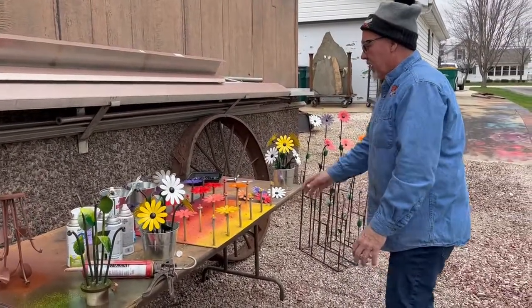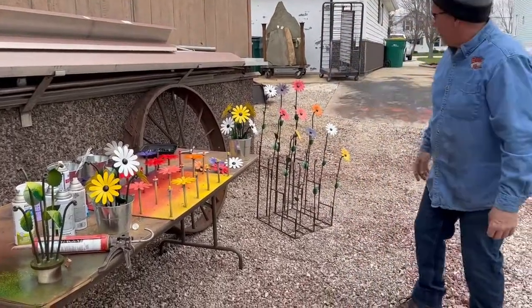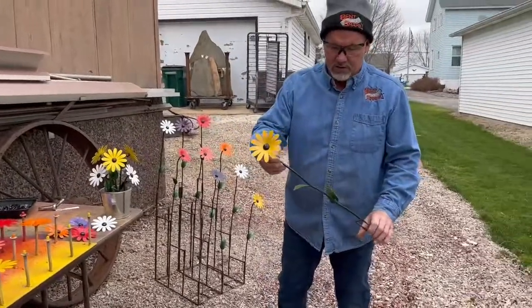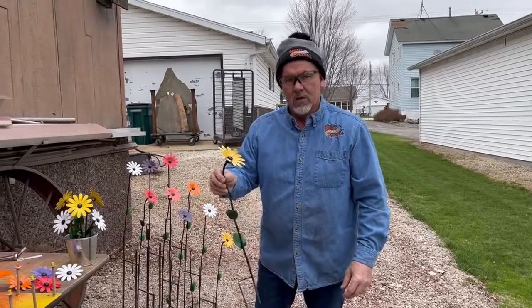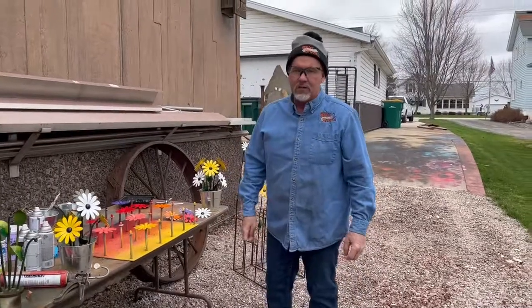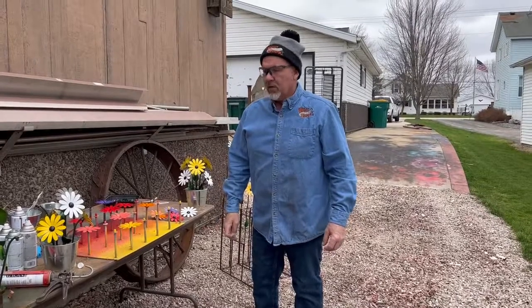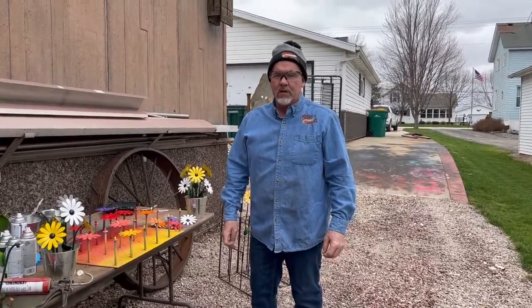And like I say, when we do a bunch of flowers like this, then we turn them into our $20 daisies. A couple of leaves, quarter-inch round. If you like what you see and you ever want to tackle something like this, it's not difficult — you just got to have the right stuff. Please like and subscribe to our channel. We would appreciate it and we'll keep doing this. Thank you.